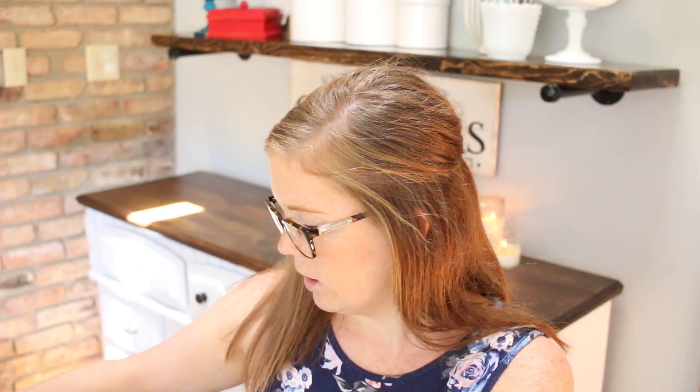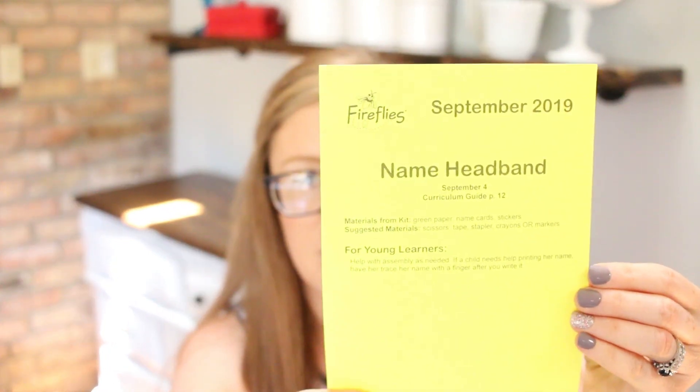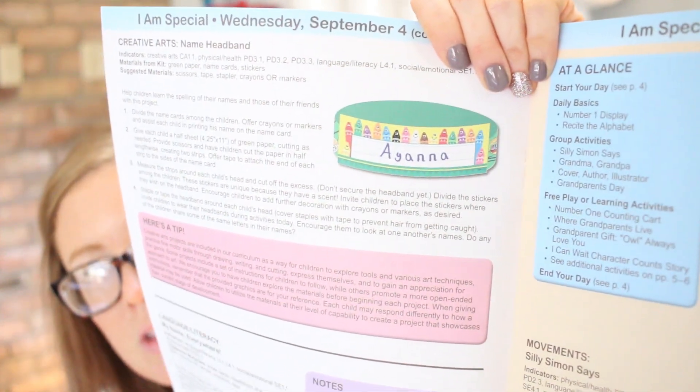What I really like is that on the little sheet describing each craft, it tells you what day it's for and what page in the curriculum guide, which makes it a lot easier when you're actually teaching. This one is called the 'Name Headband' — it helps kids learn the letters of their name. It's a headband with little crayons on it. What you get with it are name tags, green paper to cut into strips, and little stickers for them to put on.